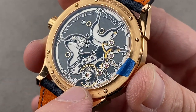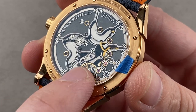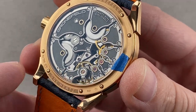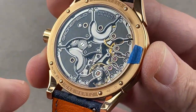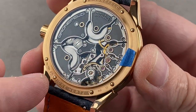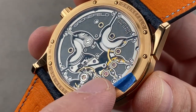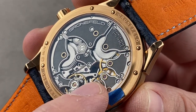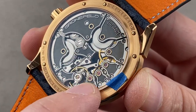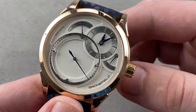The watch beats at 21,600 vibrations per hour and features a free-sprung balance with variable inertia — variable polar moment nuts on the rim — which is how adjustment is done. A Philips overcoil allows the watch to keep even and accurate time in any position. You can see it's all free-sprung for durability, with a single-sided balance cock. If you look carefully, there is a secondary escapement with a secondary anchor and pallet jewels used for the deadbeat complication. There's satination on the wheels and engine turning on the base plate. 39 jewels, adjusted in six positions, and 30 meters water resistant.